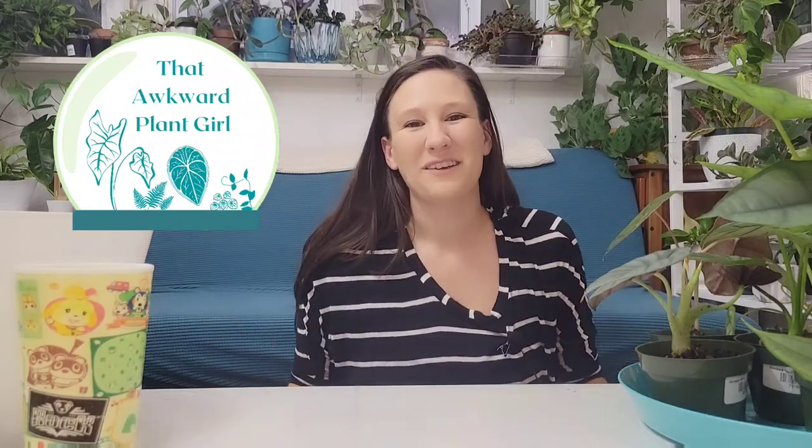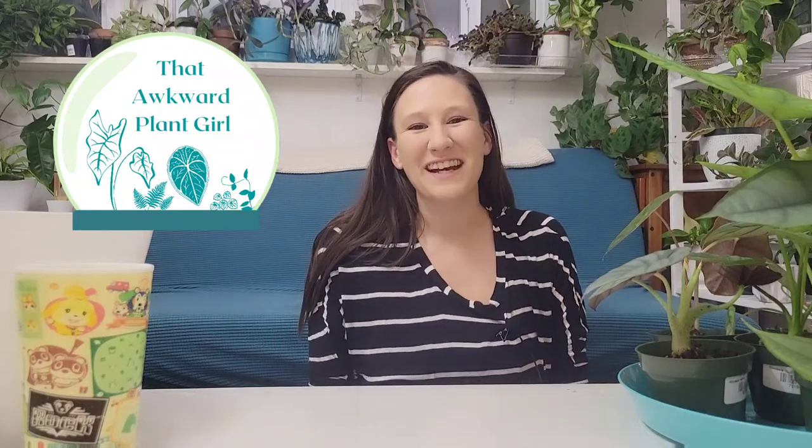Hi guys, I'm Lauren. Welcome back to my channel, That Awkward Plant Girl. It's so good to see you guys. Thank you guys for popping in. You're the ones that put up with me through all of the hot mess that is this channel, and I really, really appreciate it.